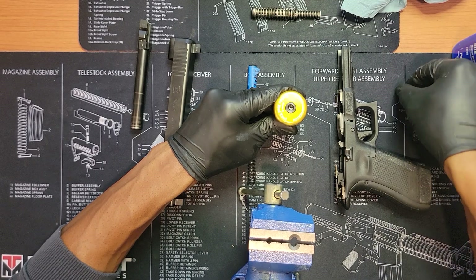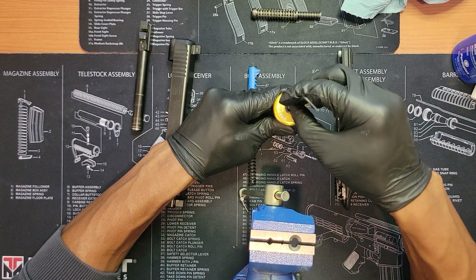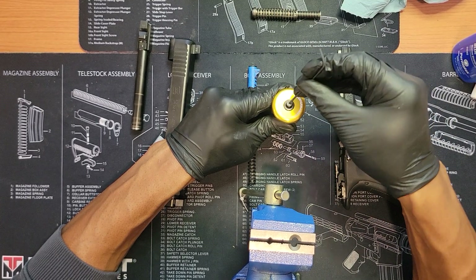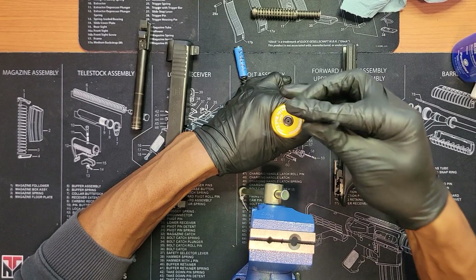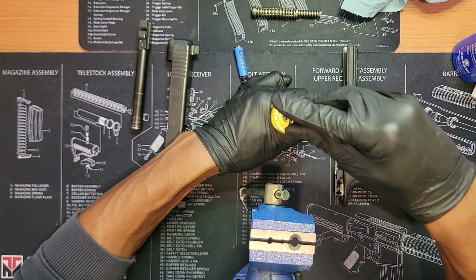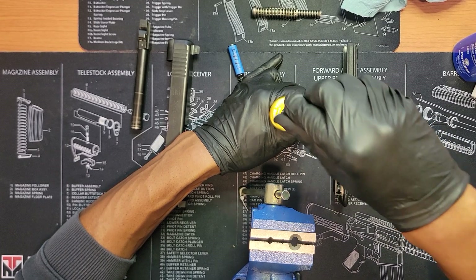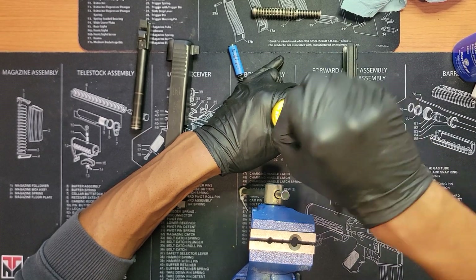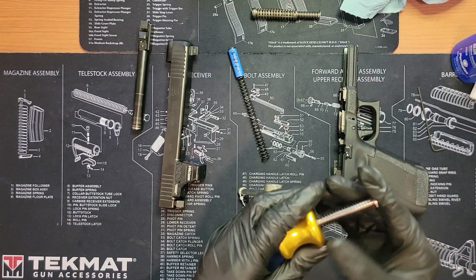Okay, that'll work. I'm going to gently reverse the screw first to get it into the threads, then tighten it down. This thing is fighting me a little bit — there we go. Got that on there. I'm going to hand-tighten it first and then put it back into the vise to fully secure it.